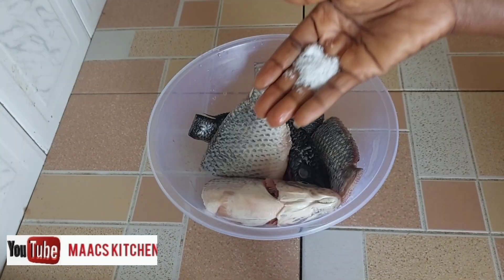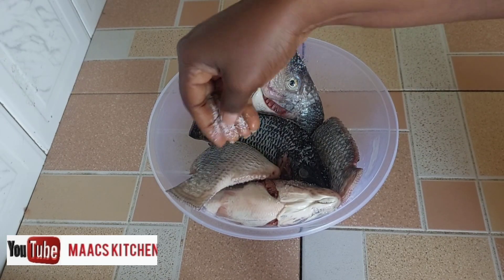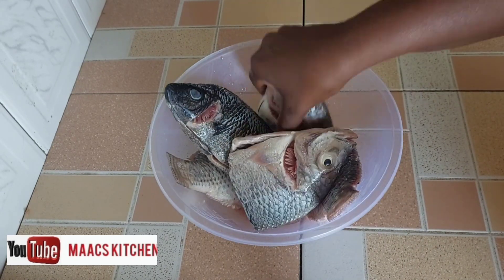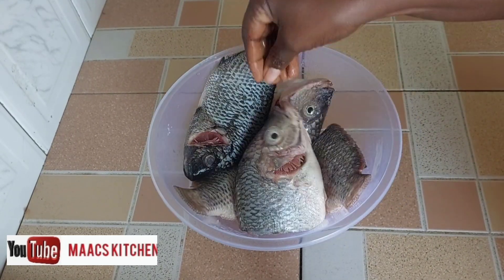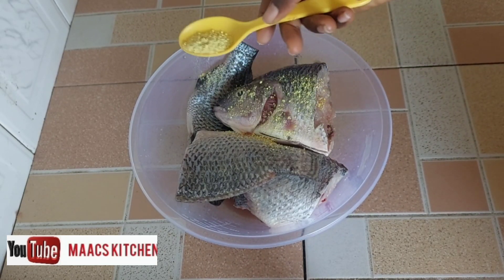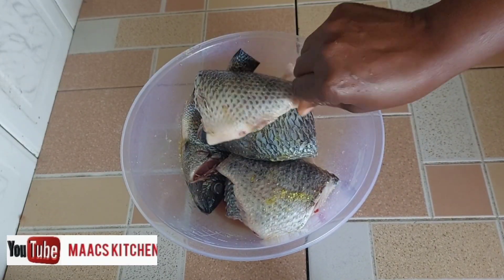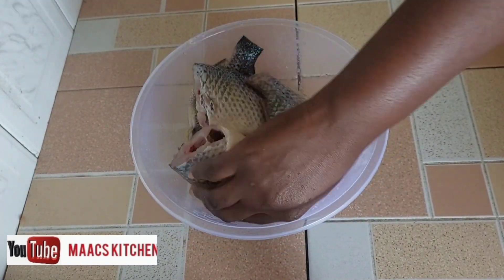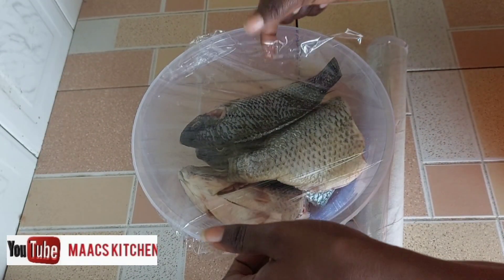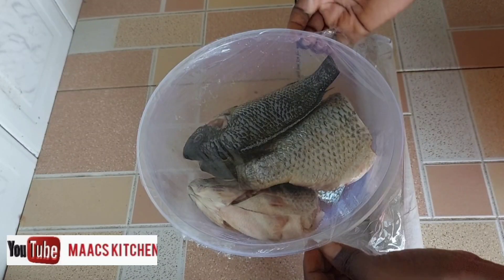I've washed and cleaned it very well. I'm going to apply salt on it — the quantity depends on how you want it. I apply it all over, then I'm also going to sprinkle some seasoning on it, apply it all over, and then cover and leave it there until we are ready to use it. Cover with cling film or any wrap you want.